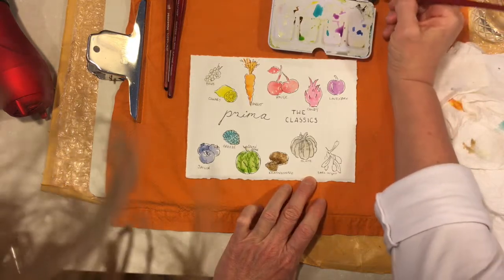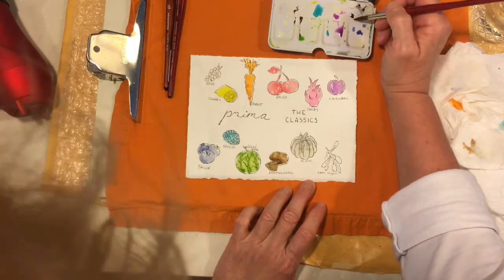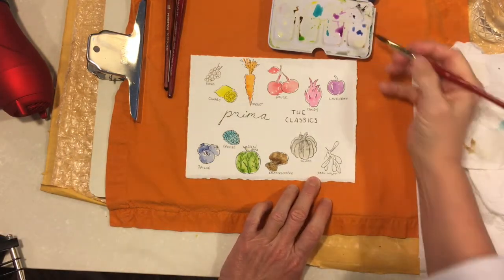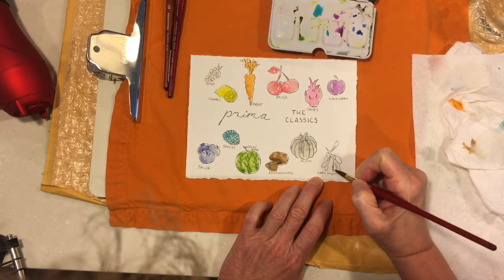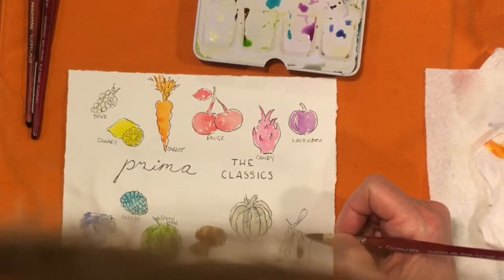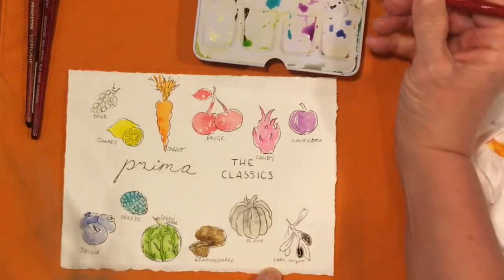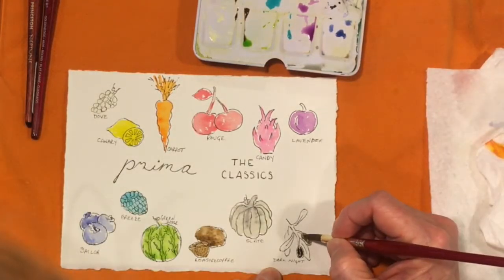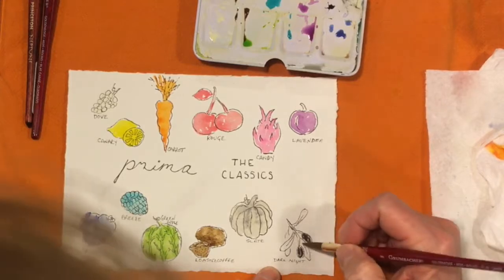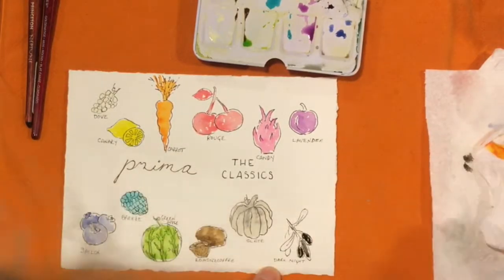The next one is called Dark Night — that is their black. Black would be another one I tend to mix from my blues and burnt umbers and whatever colors I'm using in my painting. I don't use black very often, but I have used this — I was doing a dog and I needed more black for the eye. I started with a base of blue but wanted to get some darker black in there, so I did use a little of this and it's not too shabby. Let me make a little lighter version and get the leaves, even though I'm wishing they were green.